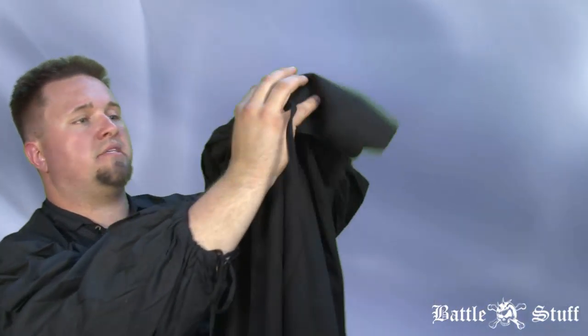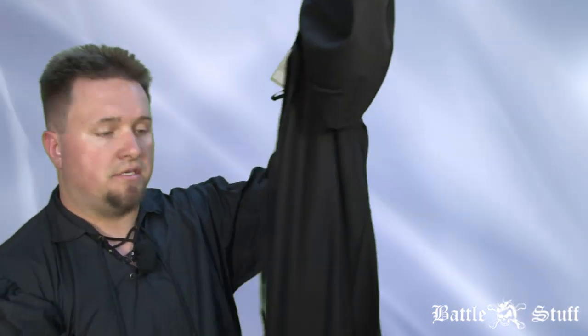The other thing that's nice about a cape is you can actually put clips on them and clip them to the back of your armor, which is typically what they would do. Overall, capes come in many sizes and many different colors — some have patterns on them, some don't.